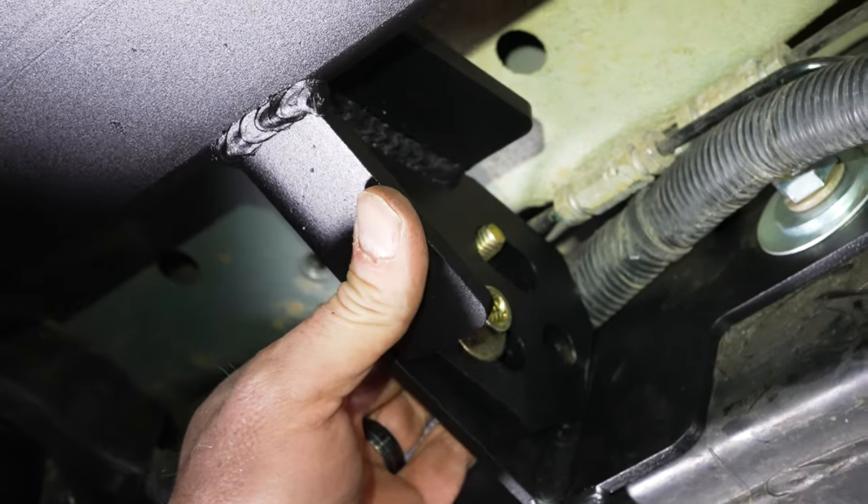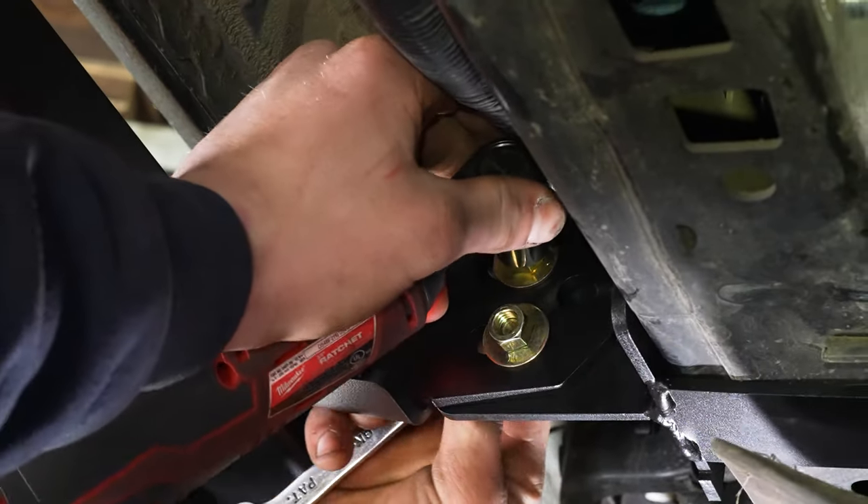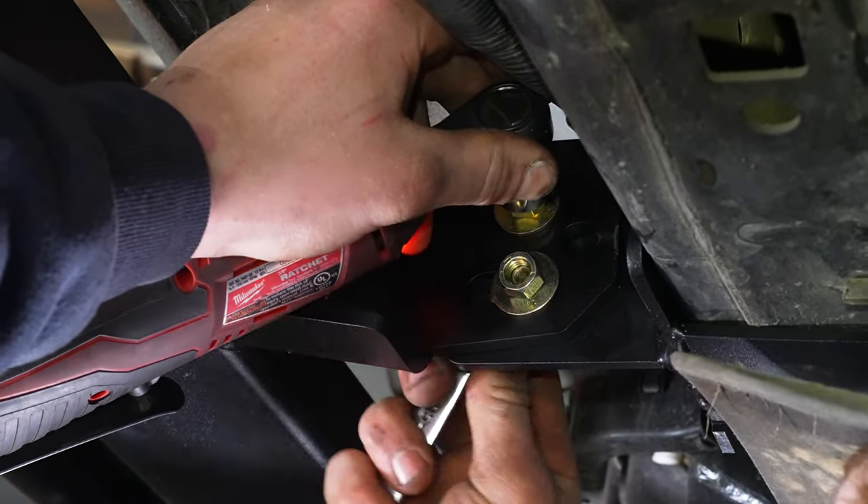We have two inch-and-a-half 3/8 bolts that we're going to insert. We're going to leave them loose so we can adjust the slider back and forth and make sure it's sitting level on your truss.